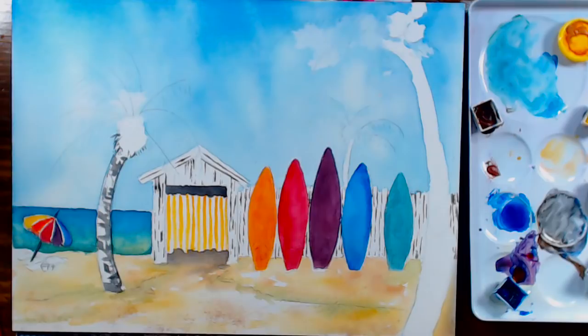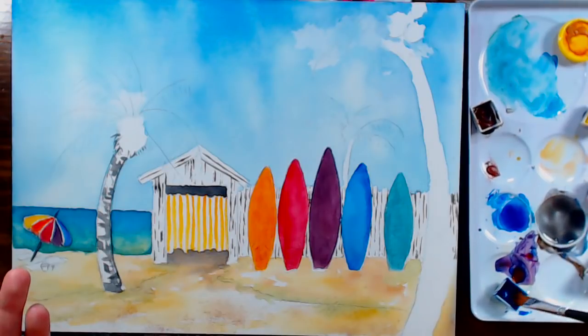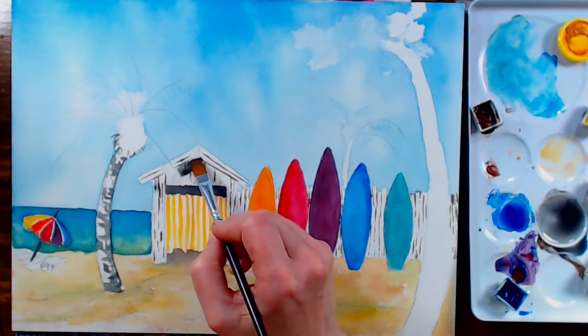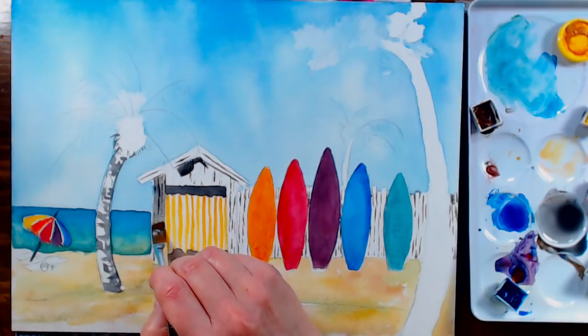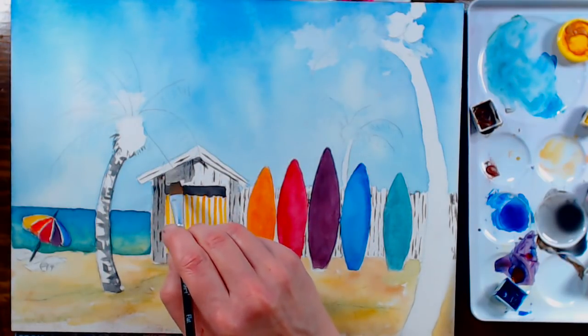Now I'm going back to that flat brush — even though it was a cheapy, it works awfully well. I'm adding some water into this gray mix — ultramarine blue and burnt sienna — nice and watery. We're going to graywash our fence and our little hut. Let's do the hut first — we've got a nice neutral gray color here. Remember it's going to dry lighter; the more water you have in your paint, the more of a shift you'll get when it dries.